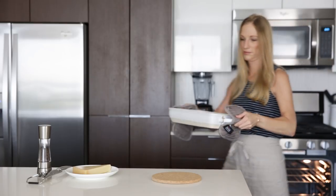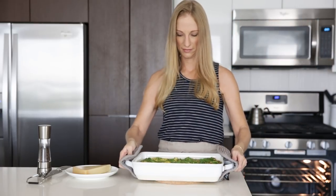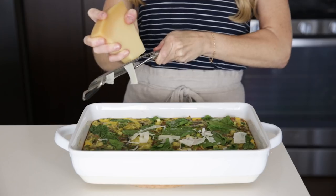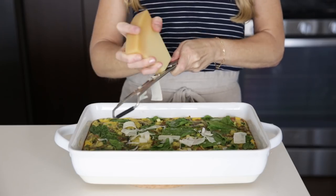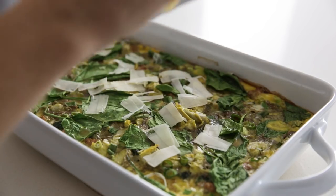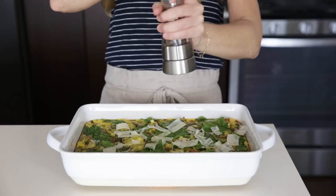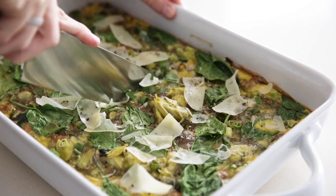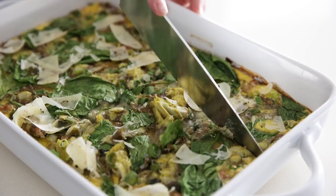Now, I didn't add any cheese into the recipe prior to baking, but you're more than welcome to do so. Grated parmesan or goat cheese pairs really well with these flavors. You can also add some cheese on top after it's baked, as I'm doing. Give it one more sprinkle of pepper and that's it — a healthy breakfast casserole filled with turkey, spinach, and artichoke.